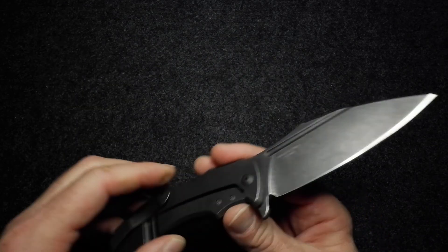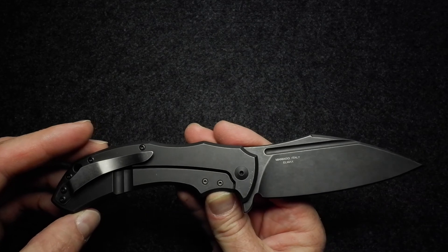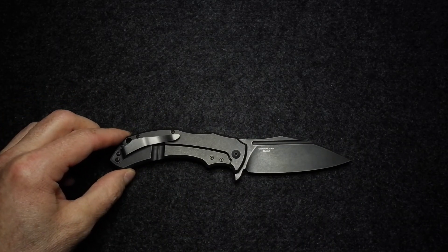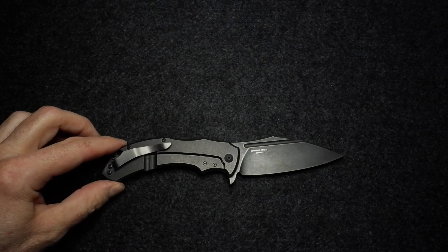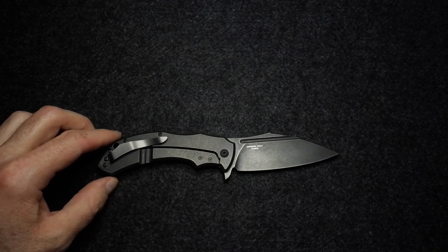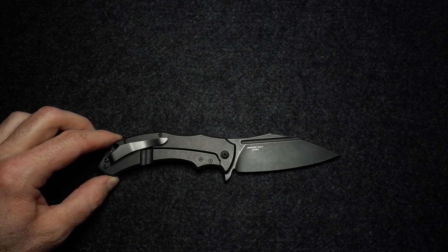I think I've complained enough for one video. There it is — the Fox Knives Shadow, Bastinelli design. A nice-looking knife, but it's a flawed item. It has issues, and hopefully you'll find one where those issues aren't present.